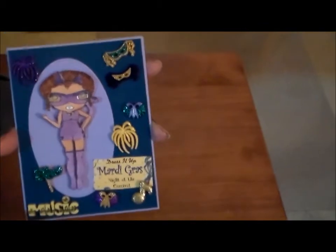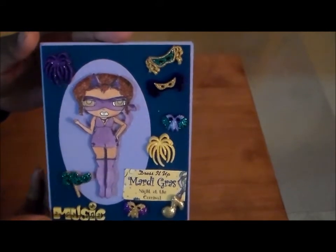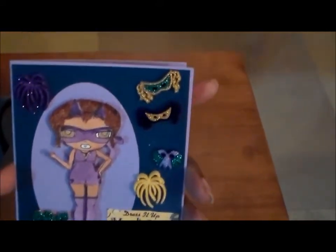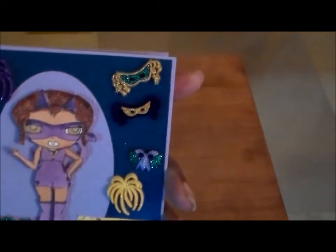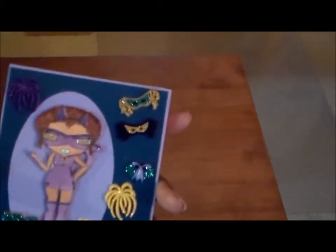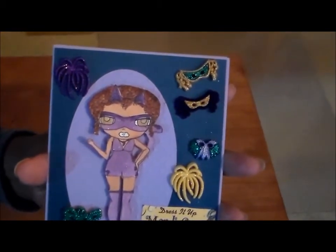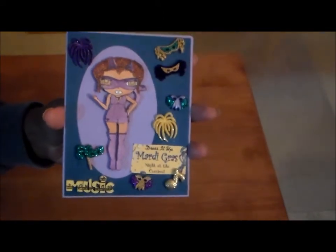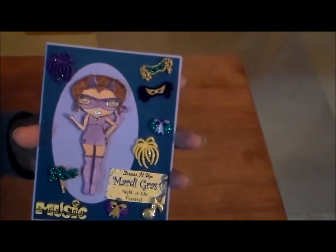This is my image, and I colored her with my Copics. My room is a mess, I've been in here playing for two days. I don't see my list, but I did use my Copics, and for the skin I used E11, E13, and E15, and for the hair I had E09 and E13.